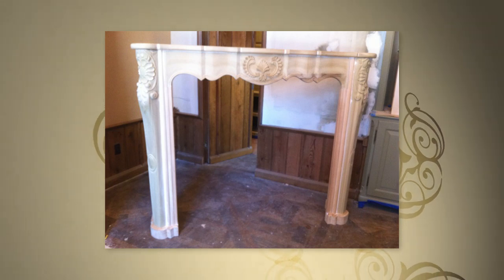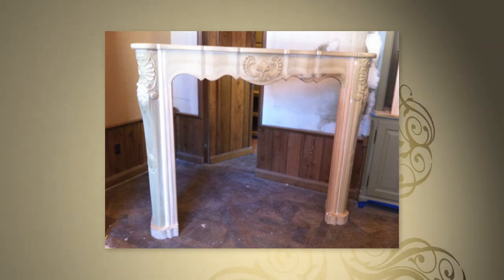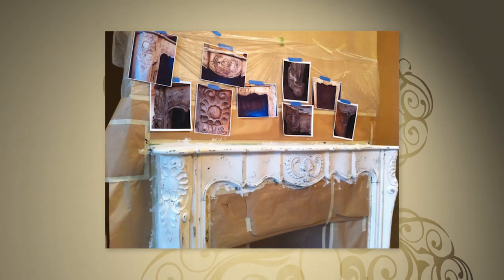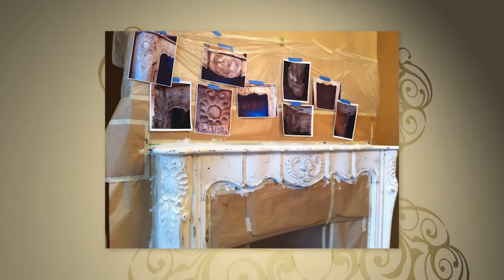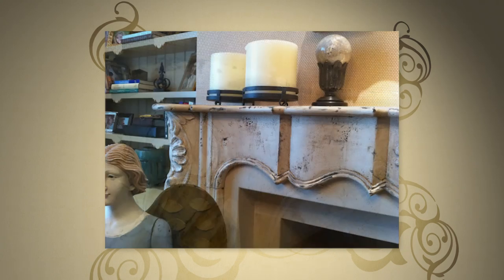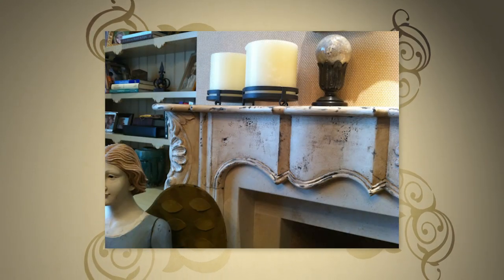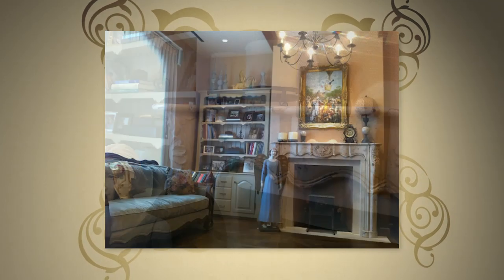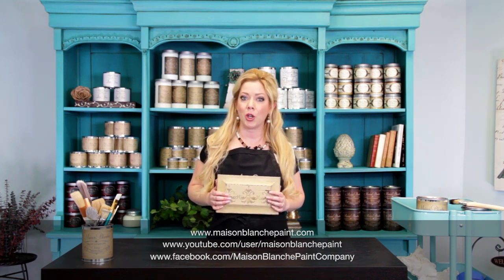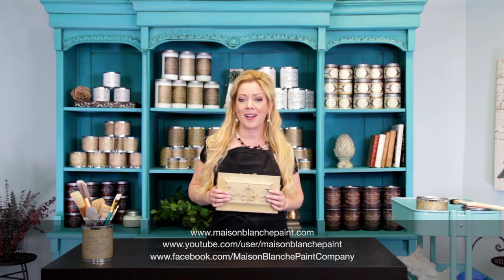Now I want to share a project that I did using lime paint. The homeowner found an authentic antique French fireplace and had it replicated by a local carpenter — much less expensive than purchasing the authentic. I decided to use lime paint because that's what was probably originally used on the authentic antique fireplace, and the lime paint really lent to a feeling of believable authenticity. I hope that you love Le Chaux French Lime Paint as much as I do. Please check out our other videos, and we'd love it if you'd share your own photos using Le Chaux on our Facebook page. I'm Annie Omar, and I'll see you next time.